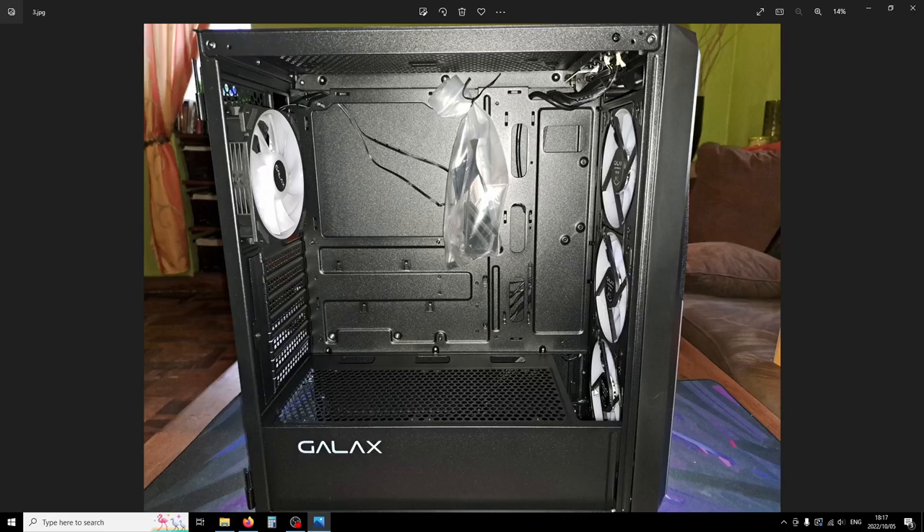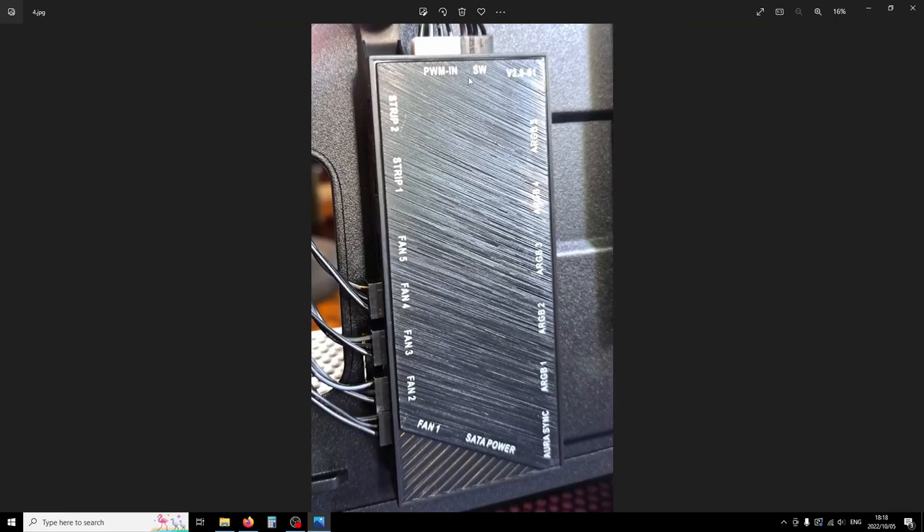Here is the fan hub: you have space for five fans on ports one through five, plus space for two additional LED strips, which is a nice touch. You have a PWM input from the motherboard — you plug that into a four-pin on your motherboard to control all the PWM signals. Just be careful: this cable from the switch does fit on a standard three-pin fan header, and I'm not sure what would happen at either end if plugged into a fan connector.